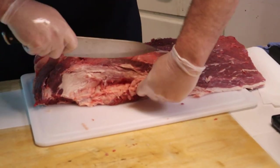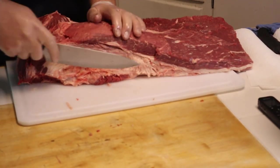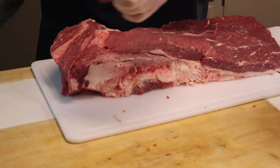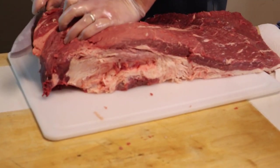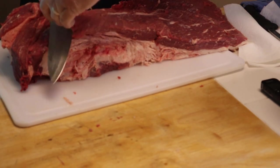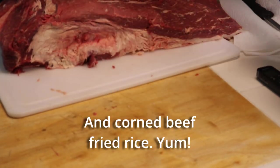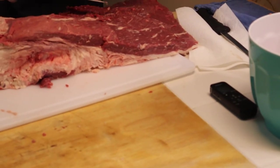The starting weight on this was about 18, 18 and a half pounds and we'll lose about a third - so about six pounds will be rendered out between the brining process, the smoking process, and the general trimming. The point has more fat in it than the flat does. The point is better for things like tearing apart and making crumbled meat for sandwiches. The flat is good for slicing. Some people really like the point, and I really like the thinner, finer end of the flat.